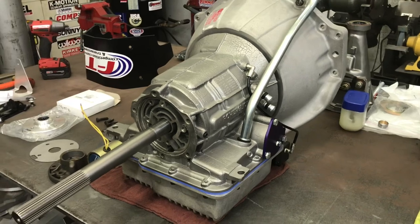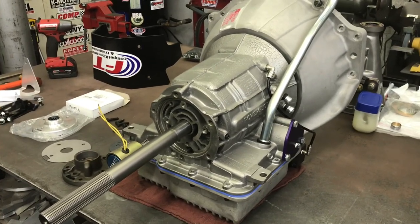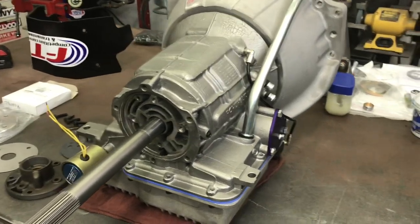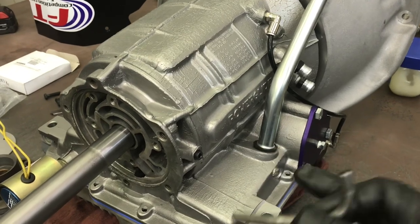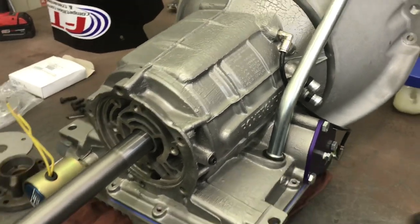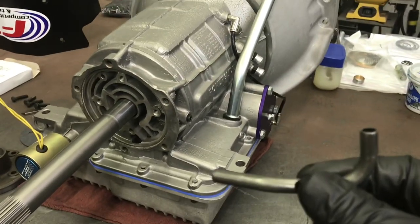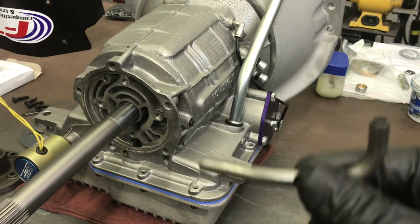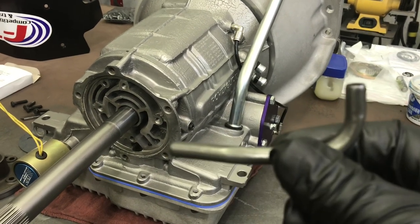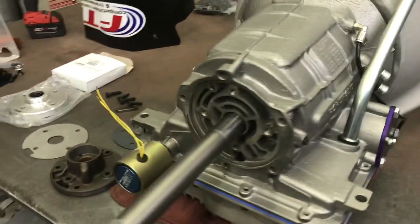I have to stop and tell you how disappointed I am — nobody hollered when I was putting the valve body on that I forgot the tube that connects the valve body underneath the servo in the pan. So when I finish up here I get to roll it back over, pop the pan off — fortunately it's a reusable gasket — and lower the valve body to put that in. I'm only human and I'm not afraid to show my mistakes.